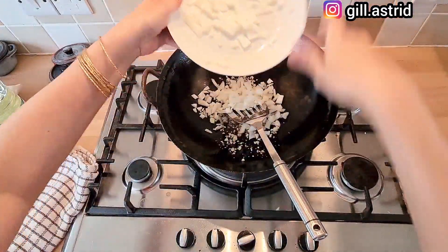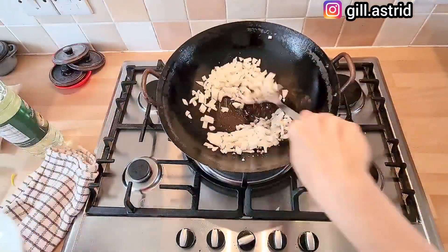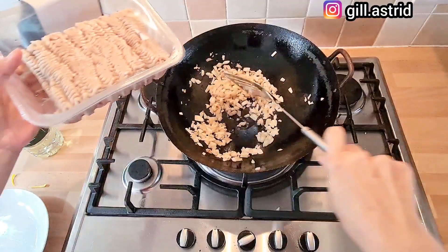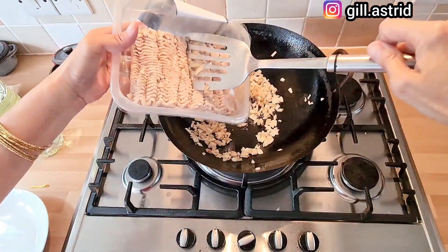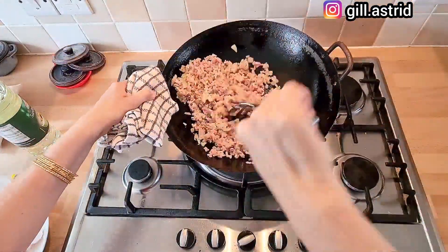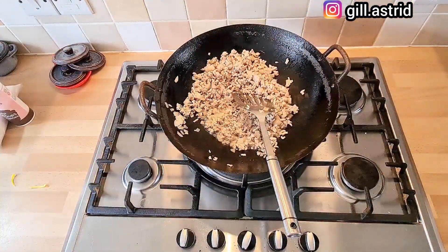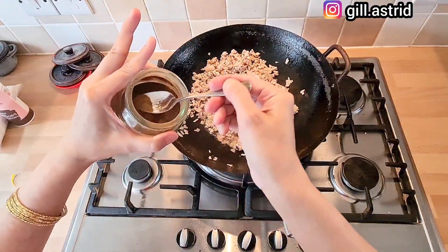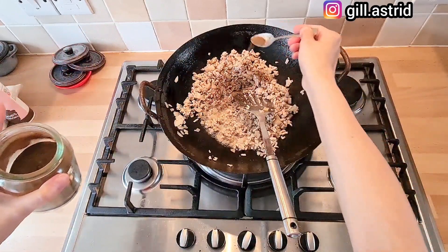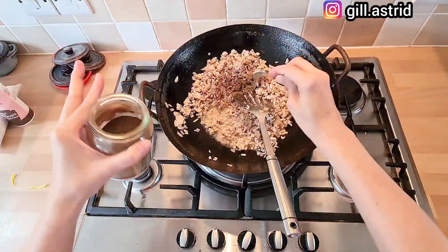Kita masukkan bawang bombaynya. Setelah bombaynya layu, kita masukkan daging cincangnya — airnya gak usah ikut. Setelah dagingnya agak seal, kita masukkan sedikit bumbu ngohyong. Ini dikit aja, jangan banyak sekali, nanti bau.